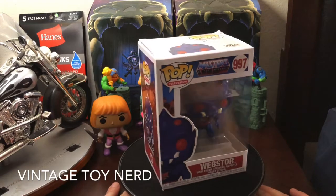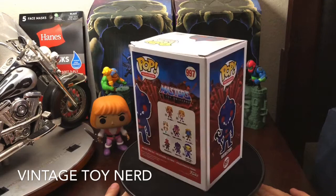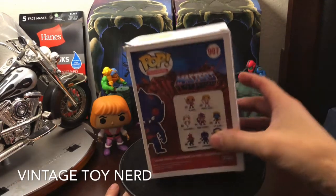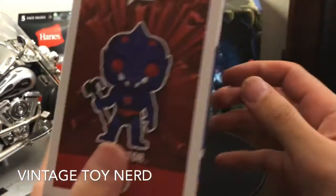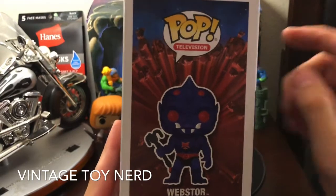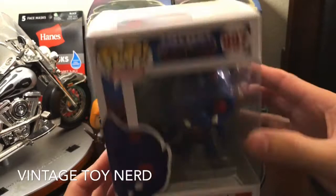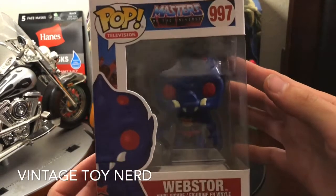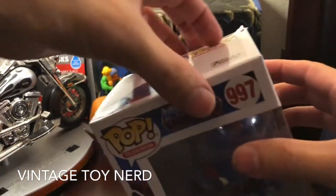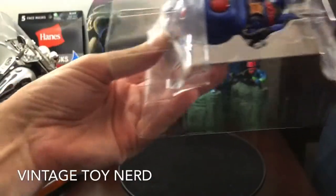What's up everybody, Vintage Toyner here, and we got another Funko Pop Masters of the Universe figure unboxing. This is the entire wave, and this is what it looks like with the lava rocks and all that kind of stuff — traditional Masters of the Universe font. Let's get this guy out of the box and check them out.